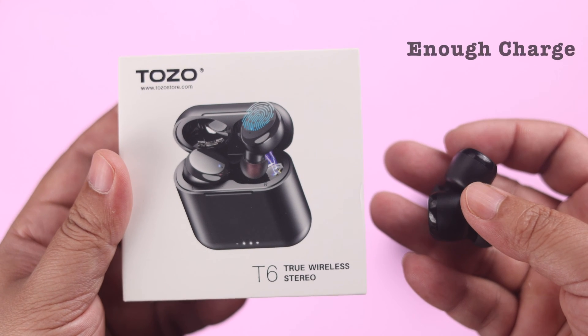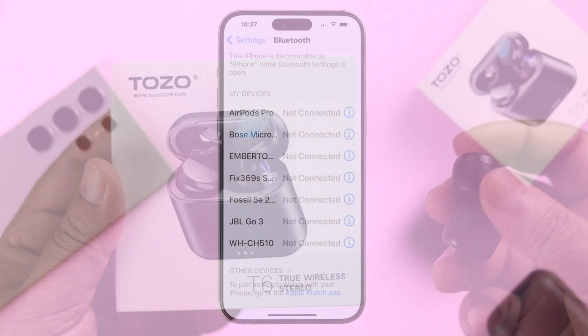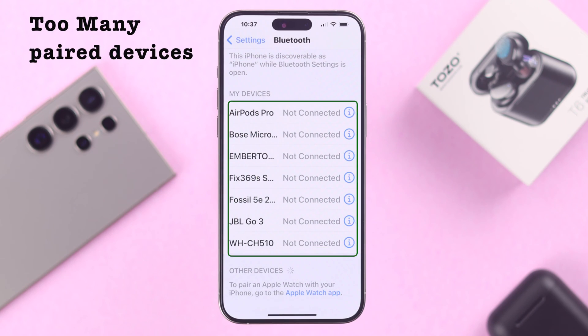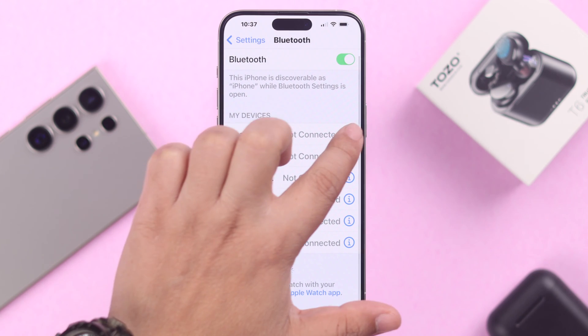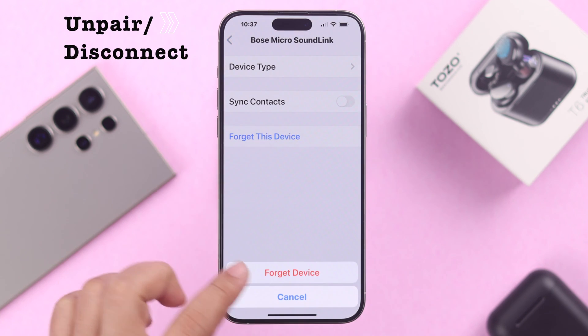Before anything else, make sure your earbuds have enough charge. Also, if you have a lot of devices paired or active already on your phone that you are trying to pair your earbuds with, just unpair or disconnect them from your phone.